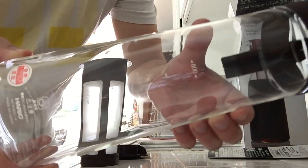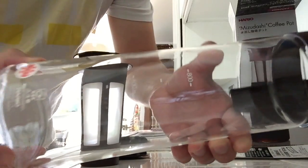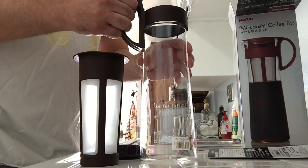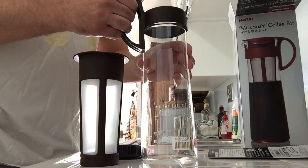Markings for 400, 600, and 800 milliliters. It is made in Japan and I'm pretty excited to use it to make some cold brew coffee at home.